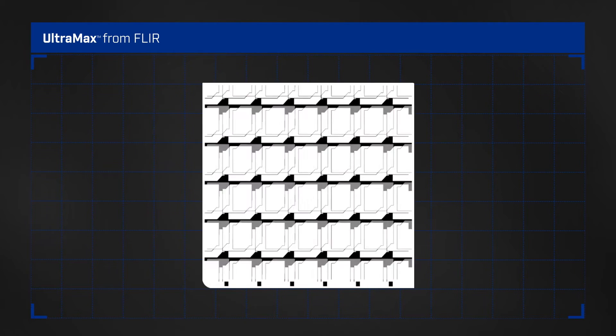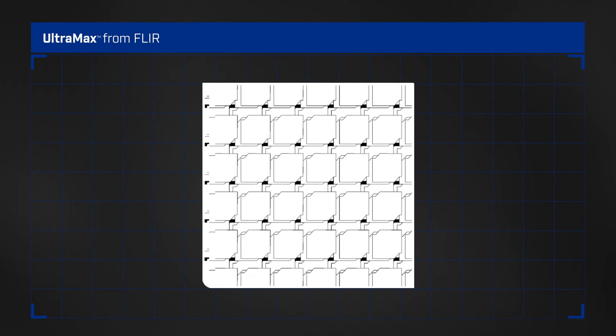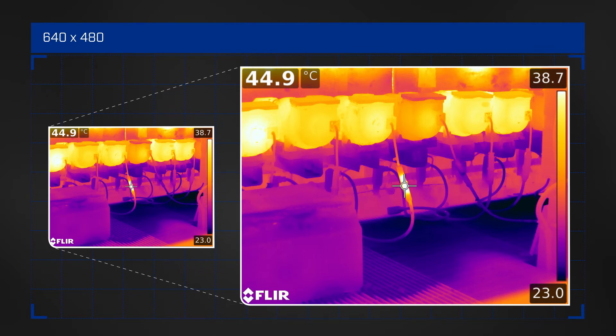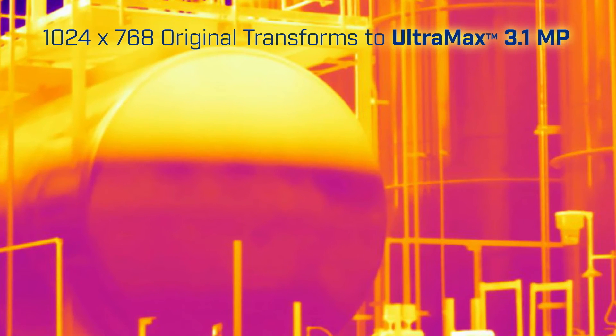More pixel coverage with Ultramax means denser temperature measurements, which translates into greater thermal accuracy on small or distant targets, even from up to 70% further away.